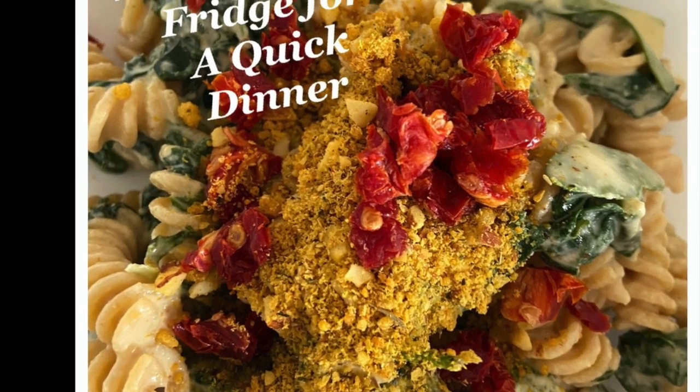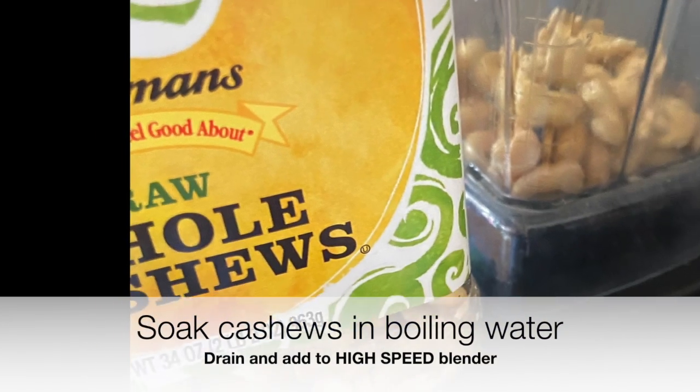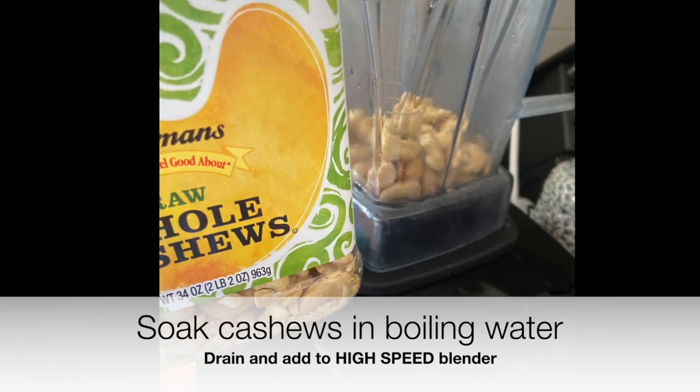What's in your fridge? In mine today, I made a simple recipe. I took some cashews and soaked them in boiling water for about 10 minutes.